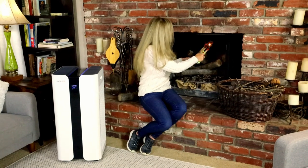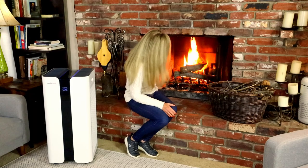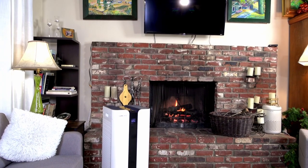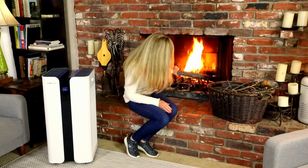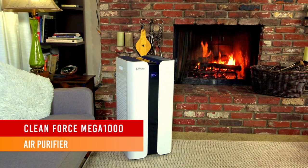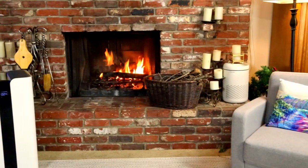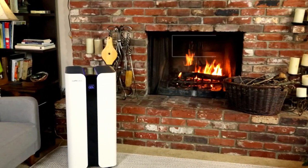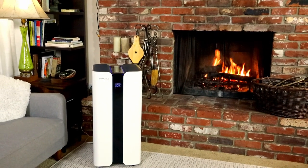Having a fireplace and building a fire is one of my favorite winter activities on a cold day. This room with the fireplace and all those extra square feet of air space — I got the CleanForce Mega 1000 air purifier. This is what you want for extra large rooms and houses. The CleanForce Mega 1000 can clean the air in a 4,600 square foot space in just one hour. It's extra powerful.